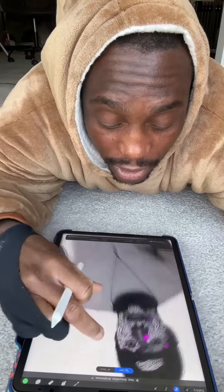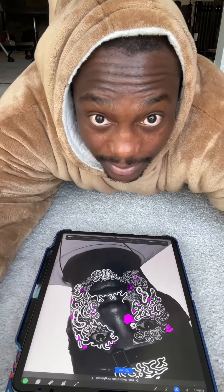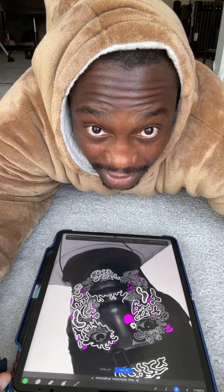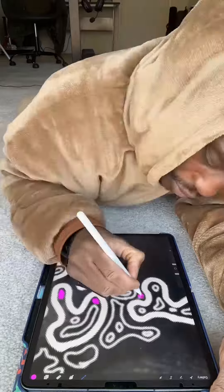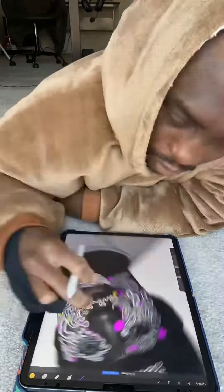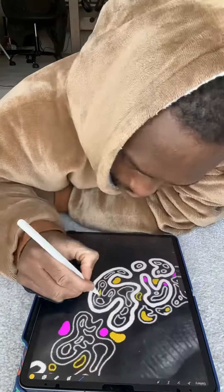I'm on the iPad now so I'm just gonna continue with the doodly and enjoy the music. I have to switch position, just tired.